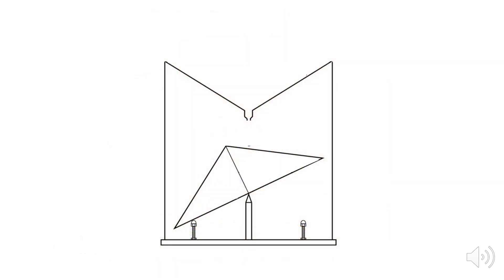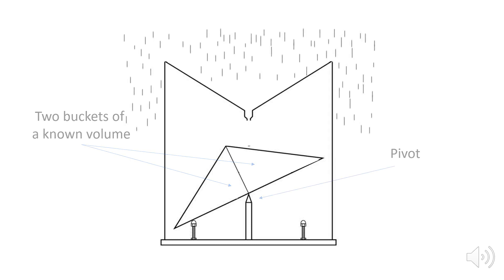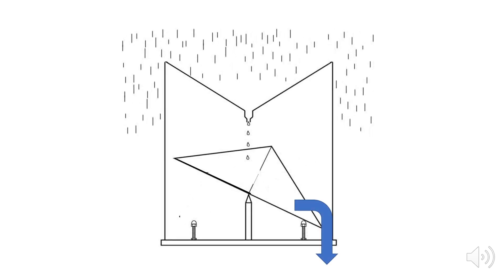If you open up this gauge, what you'll find are two buckets of a known volume that are resting on a pivot point. When it rains, the rain collector will start to divert water to one of the buckets. As the bucket fills, the bucket assembly will eventually pivot and dump the rain water out the bottom of the rain gauge.